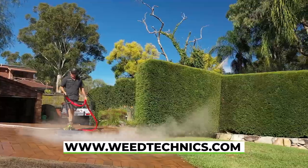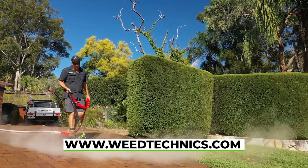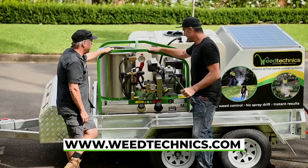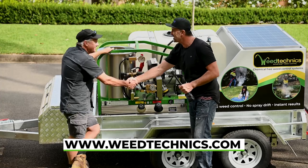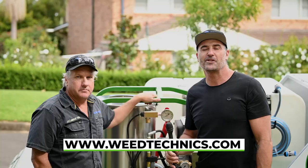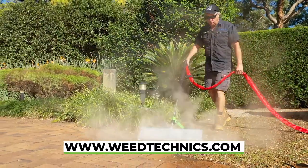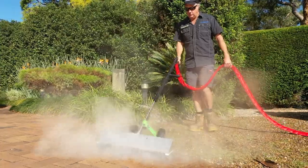I think this is going to be an absolute standout for councils and contractors that need to do chemical-free cleaning — I'm loving it. Thanks for helping us out again today, Andrew. And for everybody at home, thanks so much for tuning in for another Landscape Contractor Magazine test drive. Stay really safe on site, take great care of each other, and we'll catch you really soon.